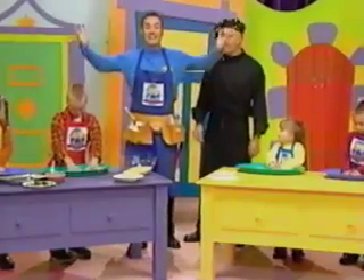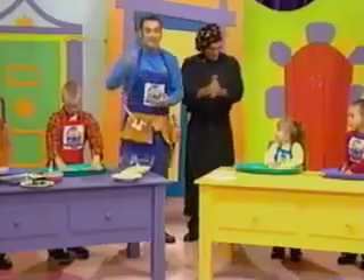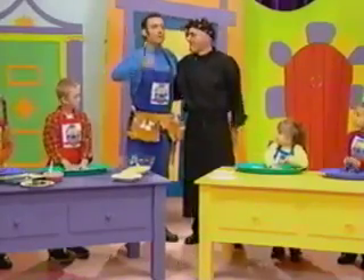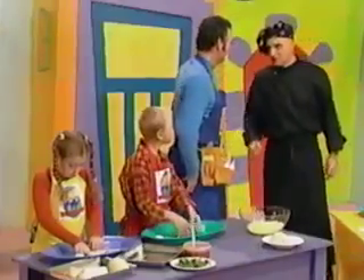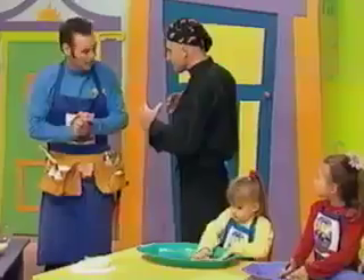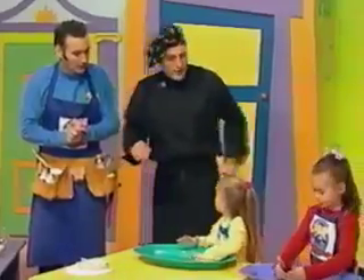Today we're making pizza. And to help us with our pizza, from Italy we have our wonderful friend Alfonso, the pizzaiolo cuocco — pizzaiolo. Scusa. Very good, fine. What do we do first? Okay, you leave it to me and I'll do it for you. Let's go!